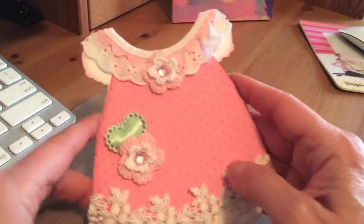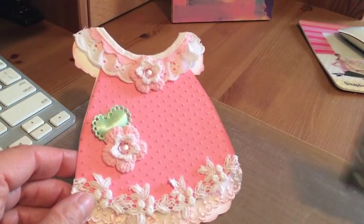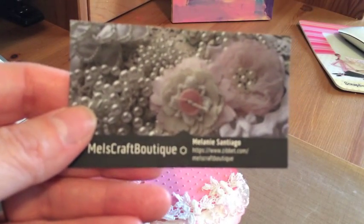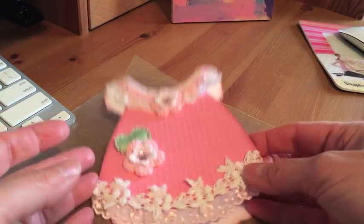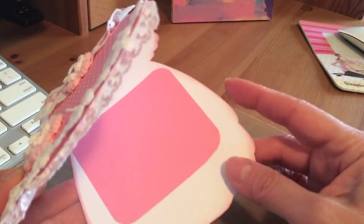For the front I used items from Mel's shop — she's at Mel's Craft Boutique. This is her card, and since I am a DT member I thought this would be perfect to use as one of my DT projects. So let me show you what I used — like I said, the card I cut with the white cardstock.